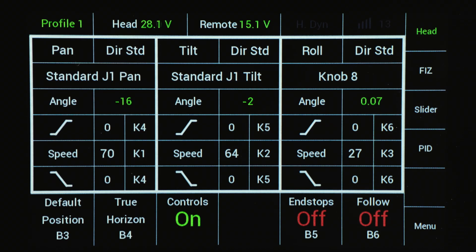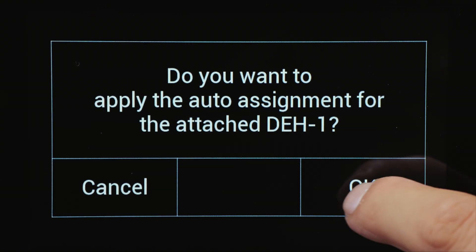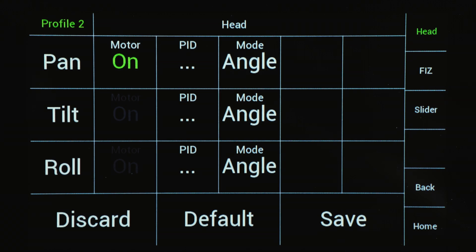For a fast and easy setup, this menu will show up as soon as the DH1 is connected to the remote control. The auto assignment will be set. There are two ways to use the DRW-1: angle mode and speed mode.